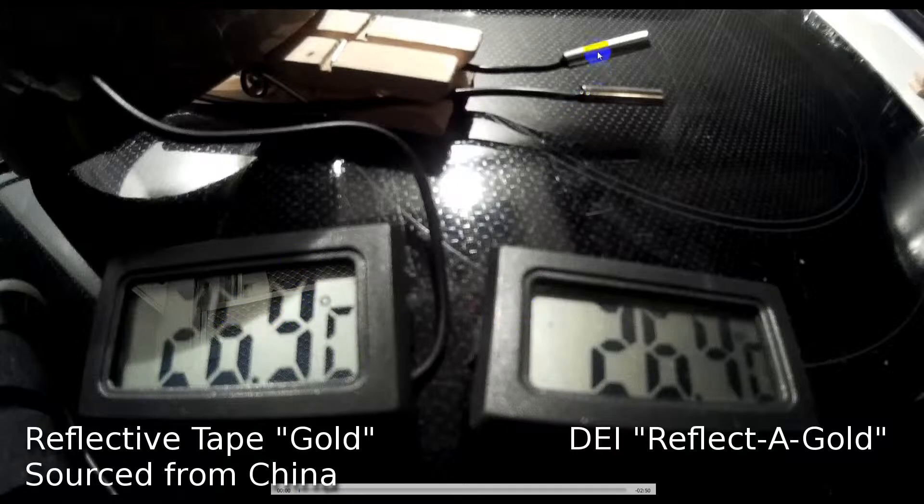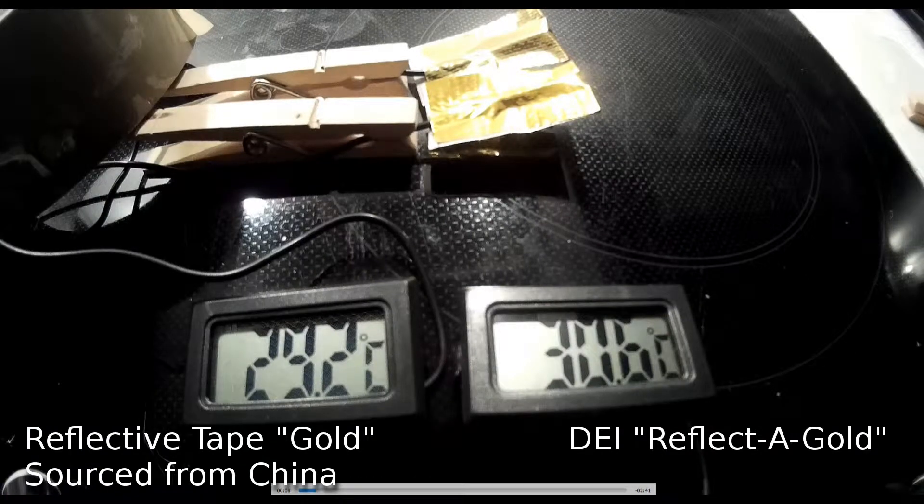So this is the test setup I had. I got two thermometers with two probes at the top. This thermometer here will be measuring the temperature of the Chinese gold tape, and this will be measuring the DEI gold tape. Two pegs are holding two temperature probes, and I've just wrapped each sensor in the relevant tape — so this is the Chinese tape here, and this is the DEI gold tape here.